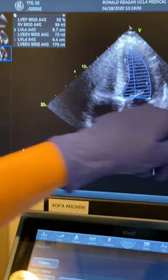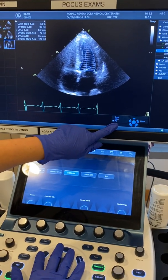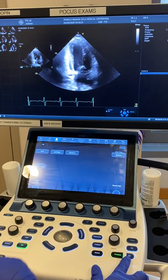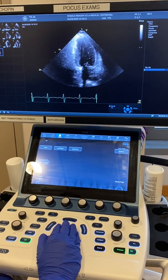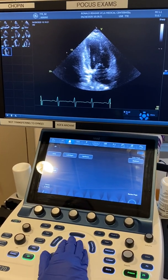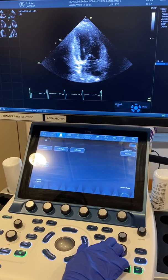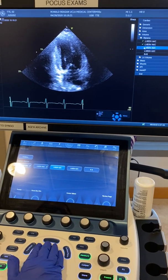Now we need to do the exact same thing for two-chamber view. We pick a pointer and select our next image — the two-chamber view. Freeze it with the 2D knob. Move to end diastole. Go to measure — it's already highlighted, so I just push it.